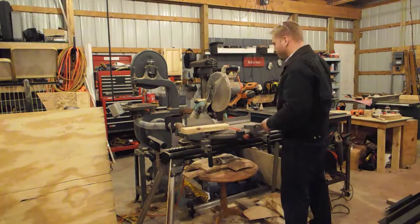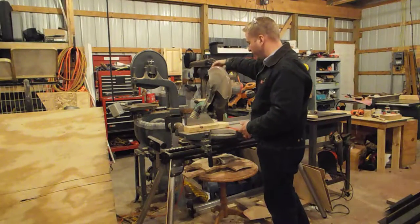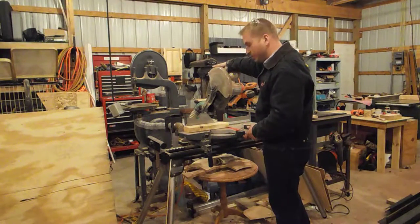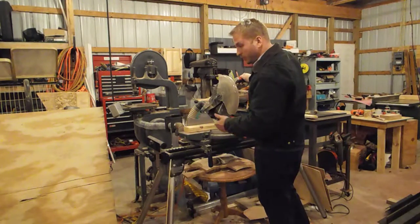Now, some basics that I've seen some people do in the past: they'll go to cut a board and they're tempted to see the blade and line it up with whatever line they may have, so they'll lift up the guard. Don't do that. If you push it down, the blade will lift up naturally and you can kind of look at it from the side.